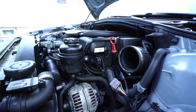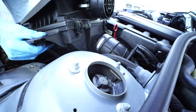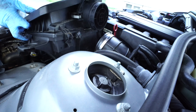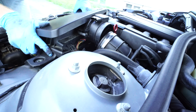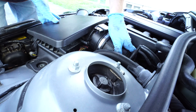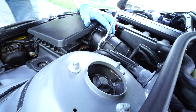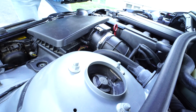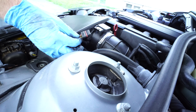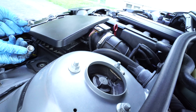Finally we'll reinstall the airbox, reconnect our intake boot, tighten up the hose clamp, replace the intake duct in the front of the car, plug in our mass air flow sensor, and replace the two 10-millimeter airbox bolts.